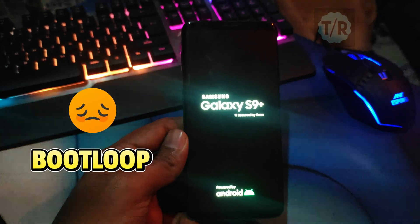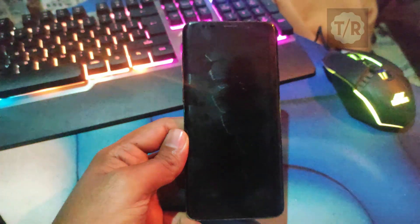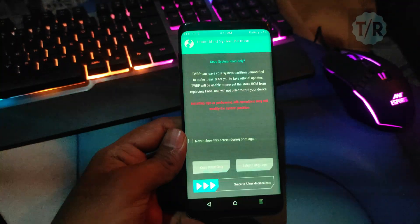You might get your phone stuck in download mode or a boot loop as I did. I tried this method two to three times and it's working well for me. I hope it works for you too. Don't skip the video and follow my steps carefully or you might end up in a boot loop.